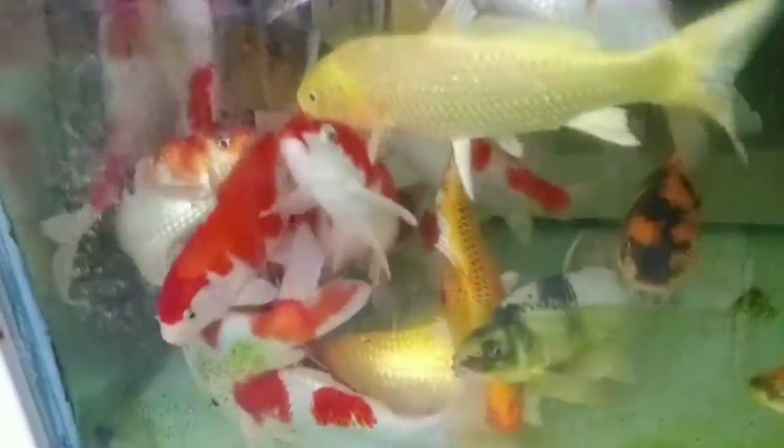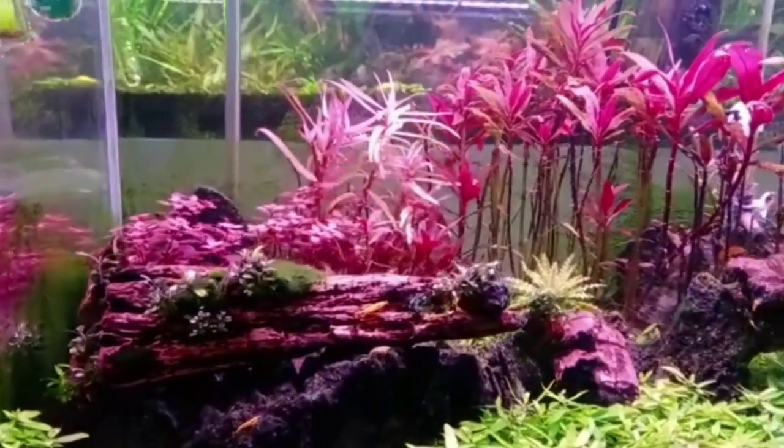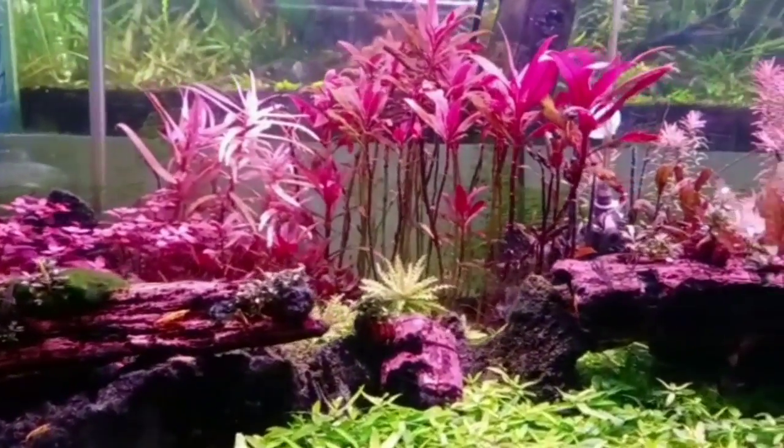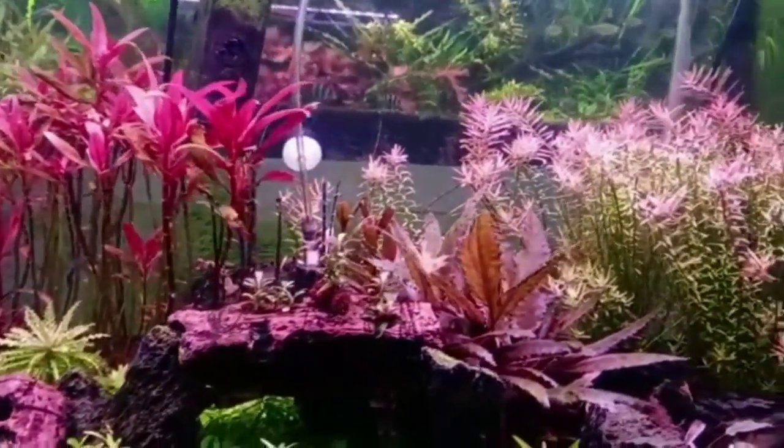Here is a very large tank — if you want to take a glass it has 10 feet. Here is a plant tank setup. So guys, on our channel there is a plant tank setup, so you can keep your support.